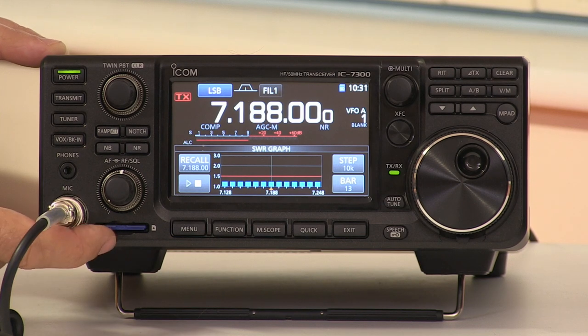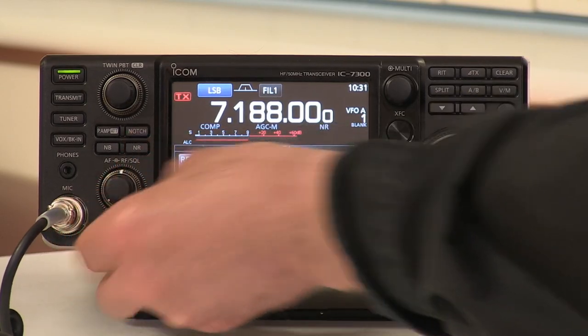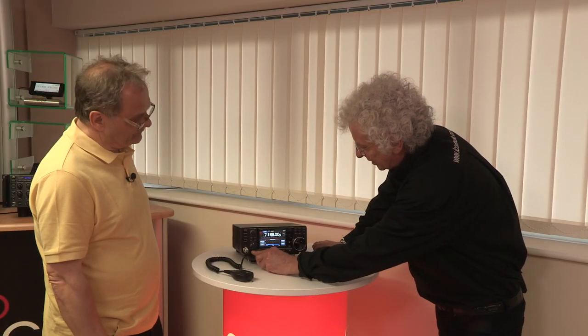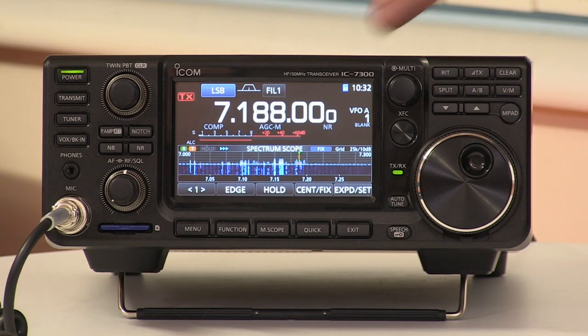Looking at the front controls, it's all very intuitive using the color touch display. There's a small slot for an SD card which you can use for storing the radio's settings — once you've customized it to suit your requirements, you can store those settings, so if you go to someone else's shack and they've got the same radio you can have everything set up the way you like. You can also store screenshots: just press the power button and it stores a screenshot, which you can email to someone so they can see what their transmission audio looks like. It's a standard format, easily put onto a PC.